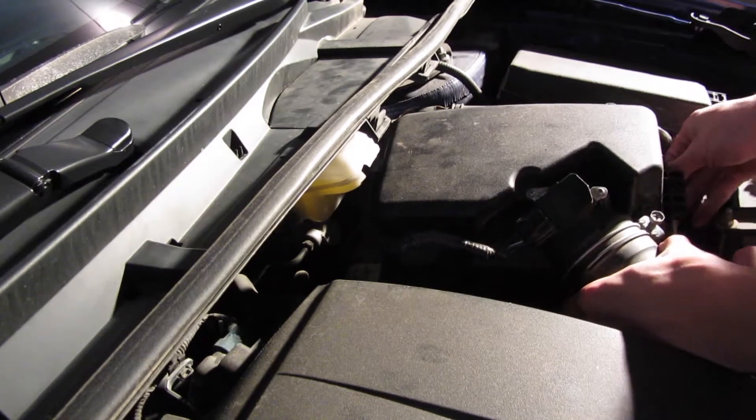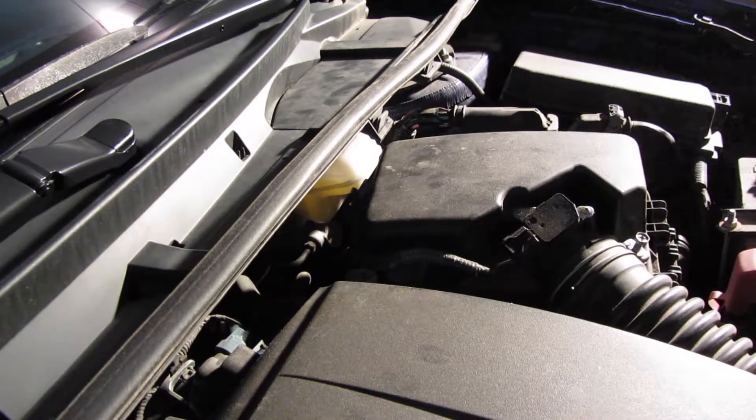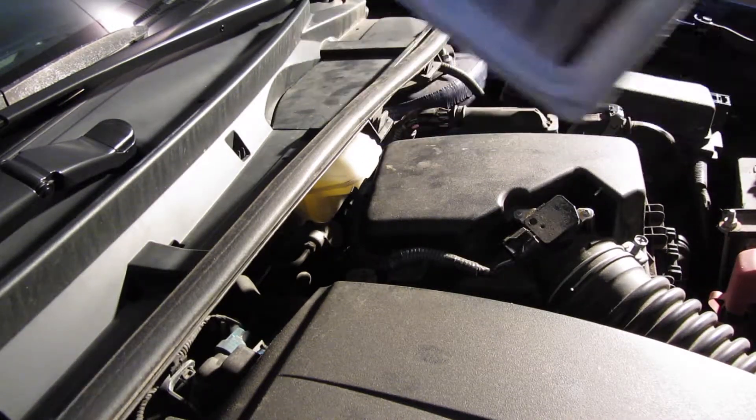Then you're going to slip the old filter up and just lift up on it. There's the old filter — as simple as that.